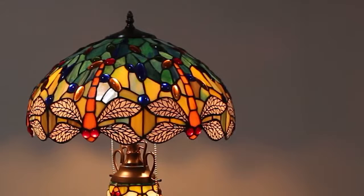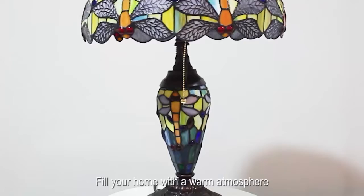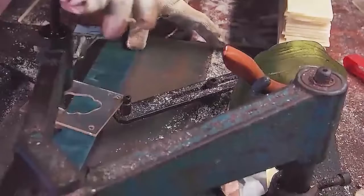This Tiffany table lamp takes on the famous dragonfly style design with sea blue and yellow stained glass and crystal beads. The stained glass lamp shade is perfectly combined with a zinc base to fill your home with a warm atmosphere.